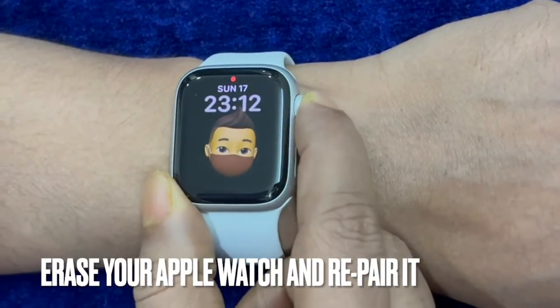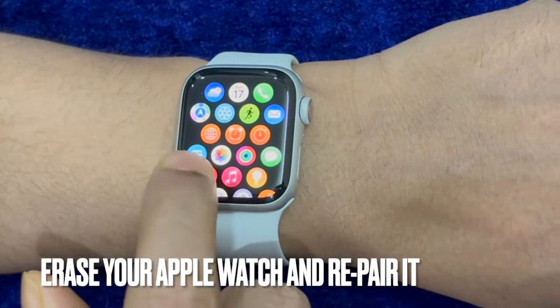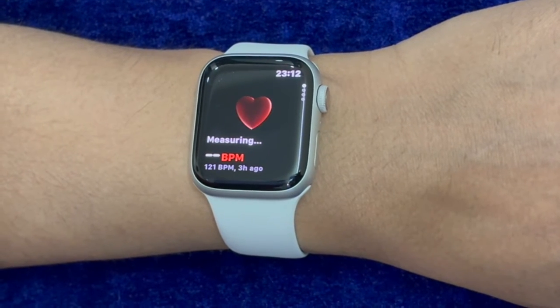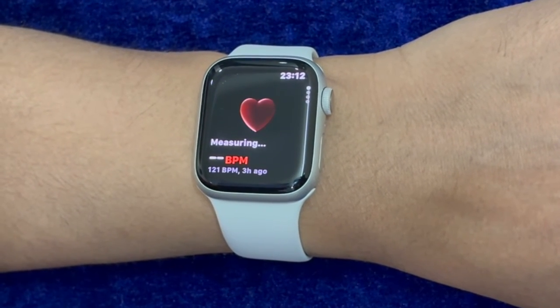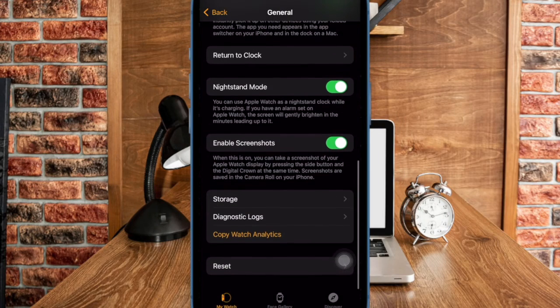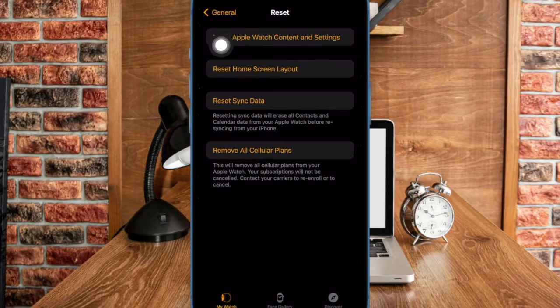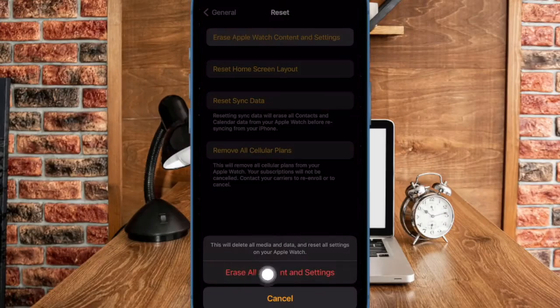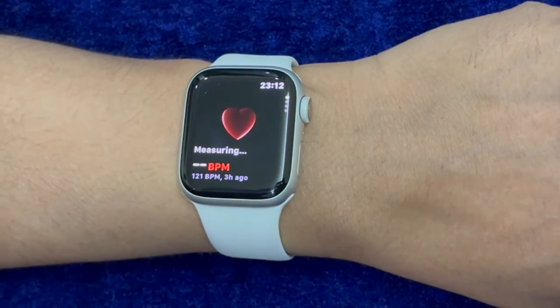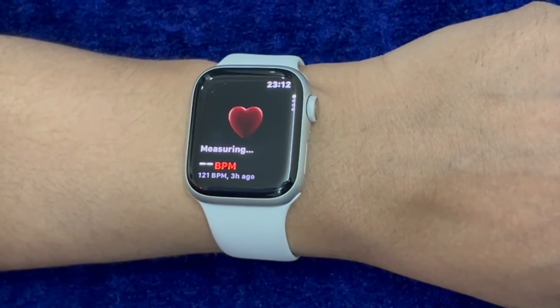And finally, I would recommend you to erase your Apple Watch and re-pair it with the iPhone. If your iPhone contacts have not yet synced with the Apple Watch, it would be better to go for this radical solution as well. To do so, open the Watch app on your paired iPhone, then choose General, then scroll down to the bottom and tap on Reset. Now tap on Erase Apple Watch Content and Settings and confirm the action. After that, open the Watch app and follow the on-screen instructions to pair the iPhone with the Apple Watch.